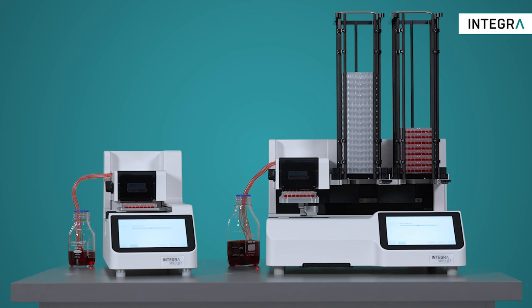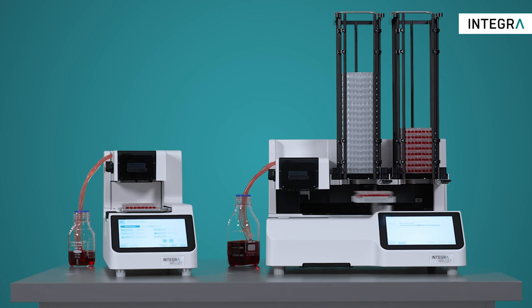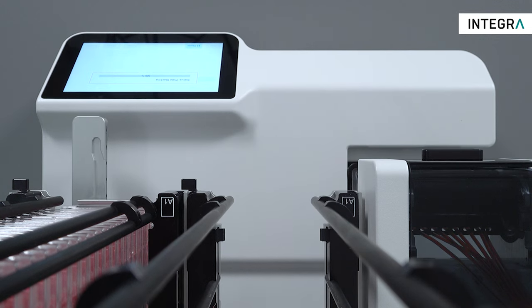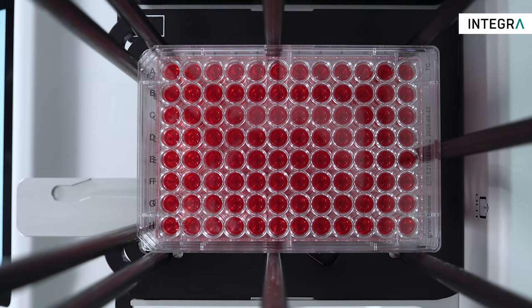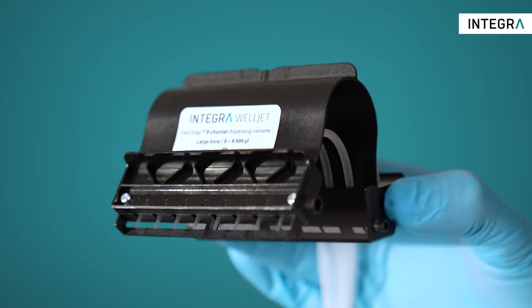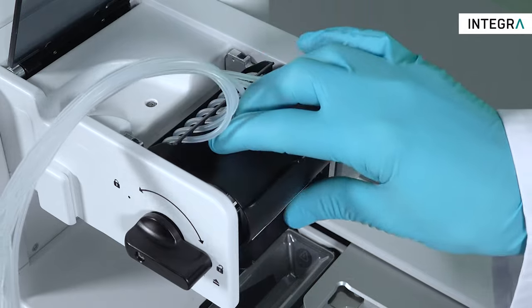Designed for speeding up your daily routine of filling microplates or adding reagents to your assay, Integra's brand new WellJet Reagent Dispenser offers fast, precise, and reliable dispensing of liquids with breakthrough dispense cassette technology to minimize your running costs.